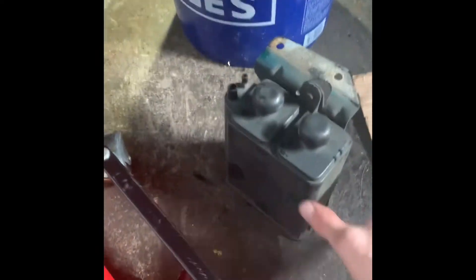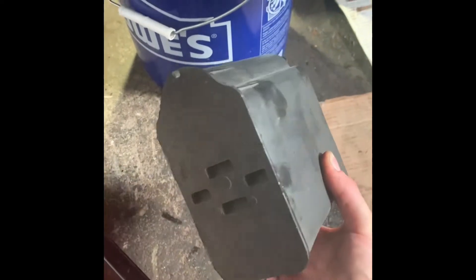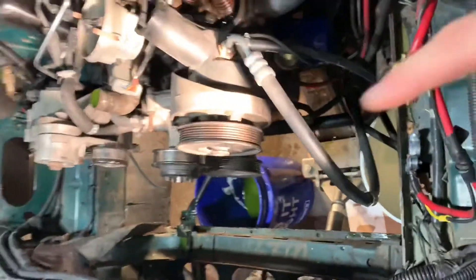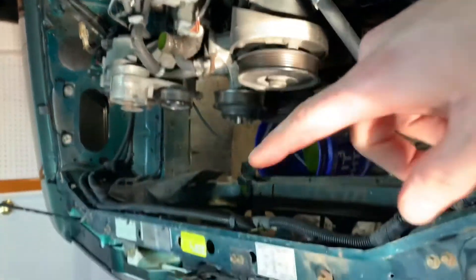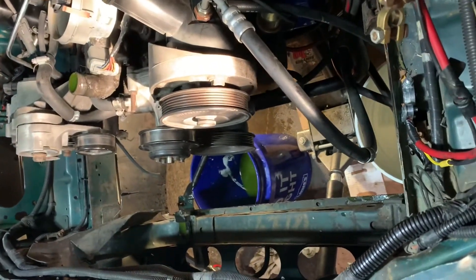I went ahead and took out the coolant drain today — that honestly took two seconds. Drained the oil as well, pulled both hoses, took out the fan shroud, and the radiator. That all came out pretty easily.